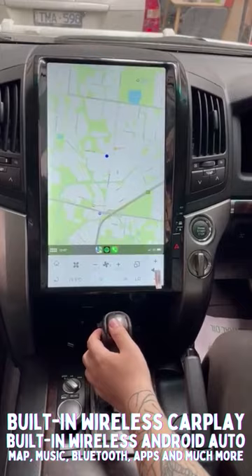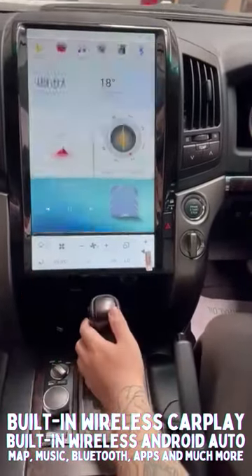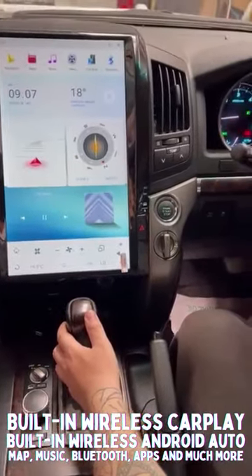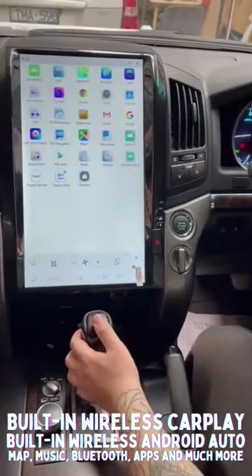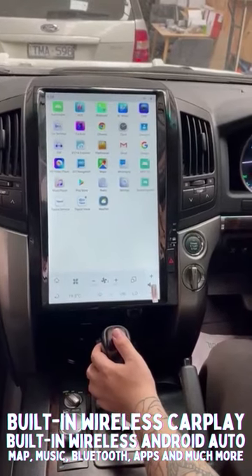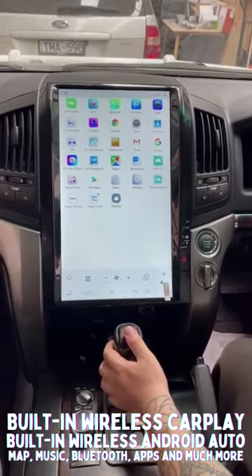That brings it to CarPlay because it's wirelessly connected. And the application page — you've got any application that you would like and can just download whatever you decide.